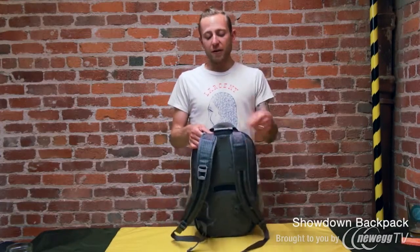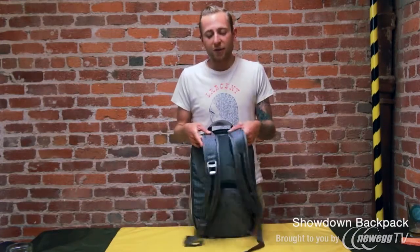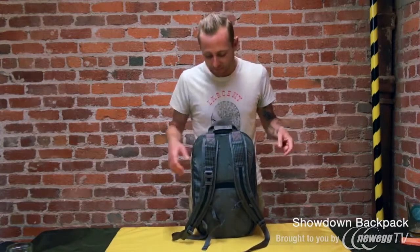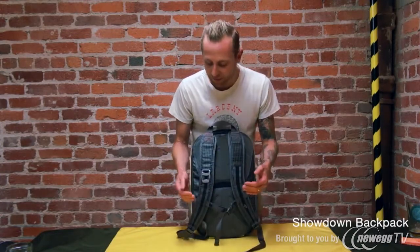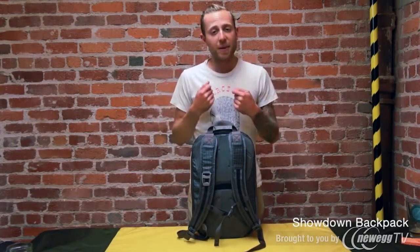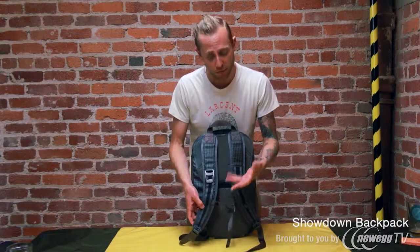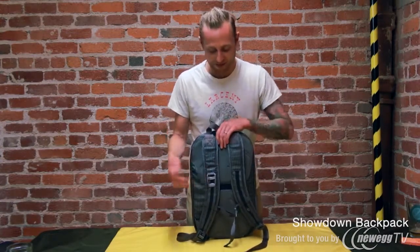Our backpack straps are connected to the bag with this nylon webbing, which allows them to articulate in a way that will fit a wide range of body types and sizes. Here on the straps, we have these sternum straps, which are really good for centering the bag if you have a lot of weight in it, but if you don't feel like you need them, they're actually removable. We also have the Timbuktu bottle opener here on this right strap.